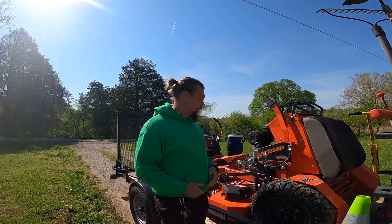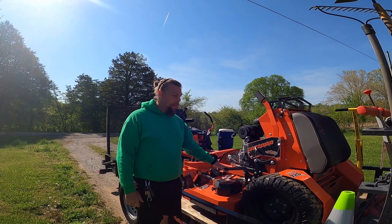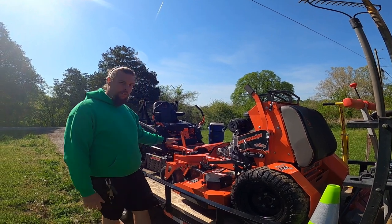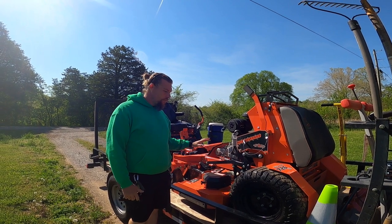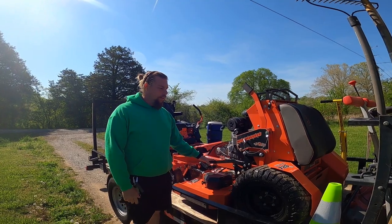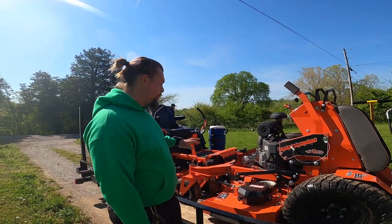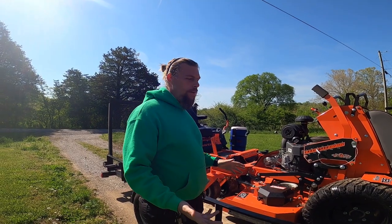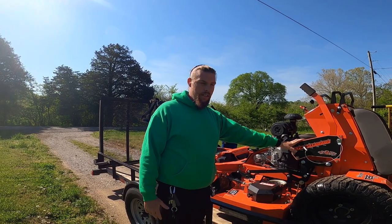We've got the Bad Boy mowers — this is the Revolt. Both are 48 inches and we absolutely love this brand of mower. I don't think we'll ever decide to own anything else unless they absolutely go out of business. Mine has the Kawasaki; the wife has the Kohler. We could have gotten the Kawasaki on that one but it was quite a bit of a price difference for the same horsepower engine.